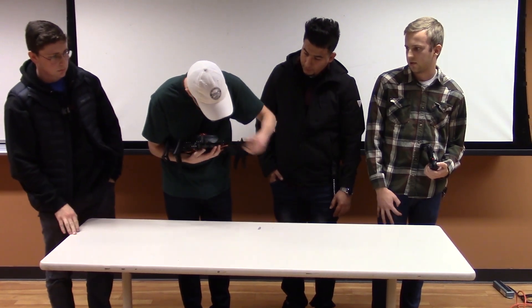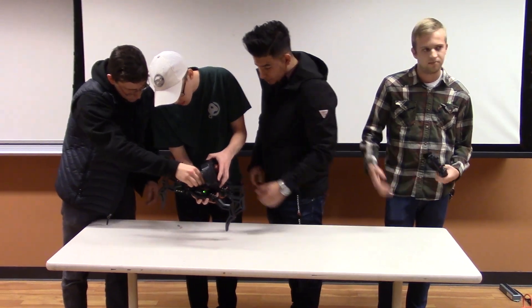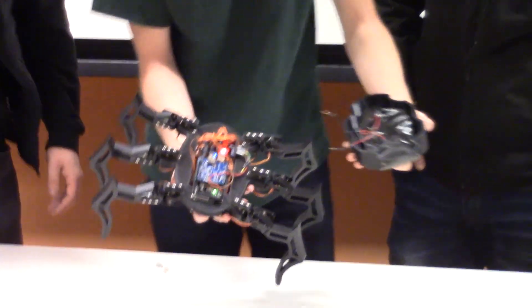The servos we used are MG90s — they're metal gear servos — but they still weren't as strong as we hoped. So if we were to redesign, we'd make everything lighter and use better, bigger motors.